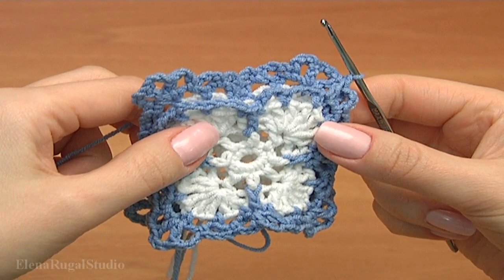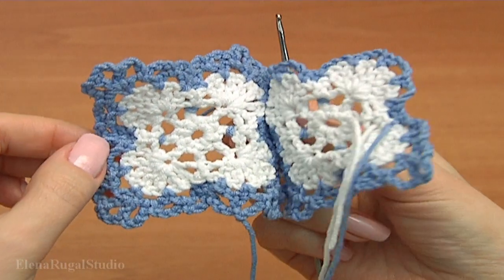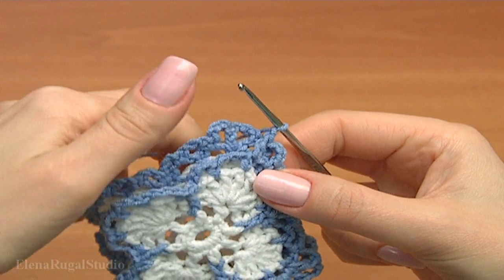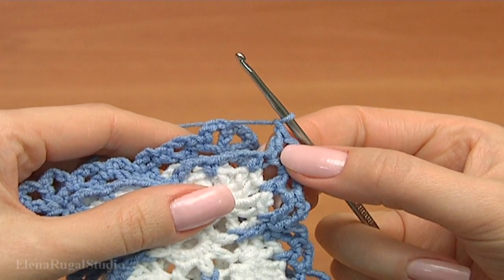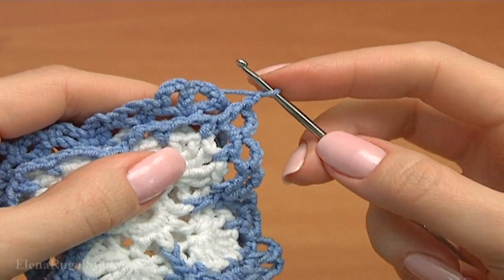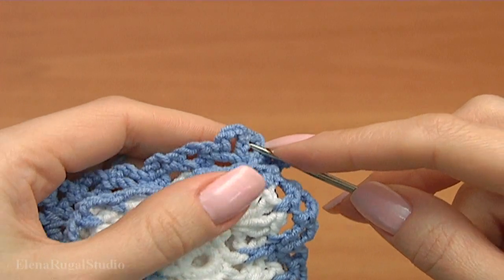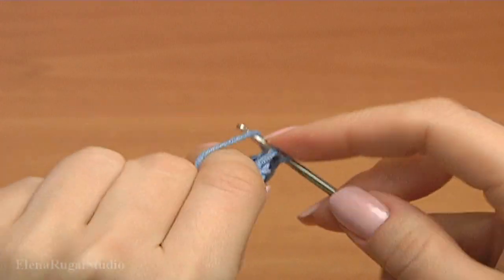Let's begin joining. For this I took their backs together. My current motif is closer to me. I did double crochet in my current motif and now let's make the first joining point — it is going to be the joining in the corner. Now insert the hook into the middle chain stitch of this chain space and make single crochet.